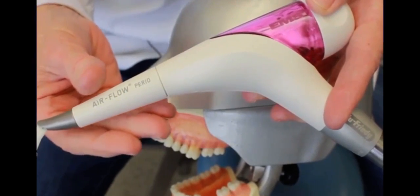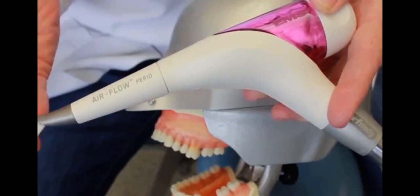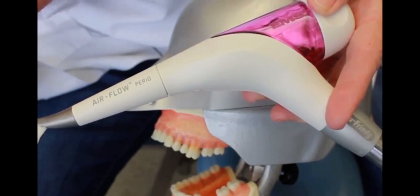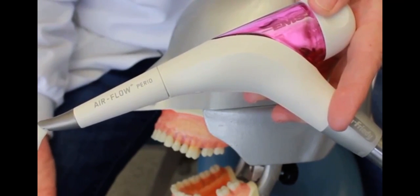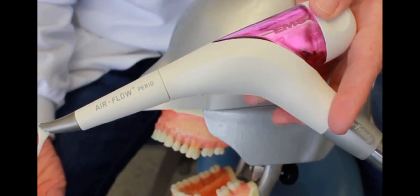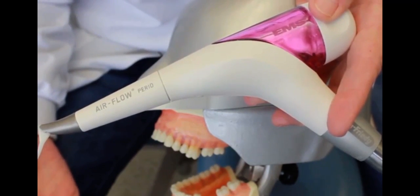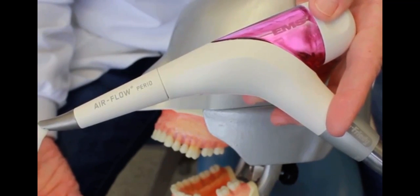In the past few years, indications for the use of air polishing technology have moved from supragingival to subgingival use. The supragingival air polishing uses sodium bicarbonate, which is a really large particle and very abrasive. You can only use that on the coronal surfaces of the teeth to remove biofilm and especially remove heavy stain.